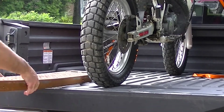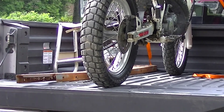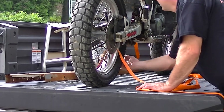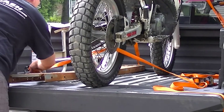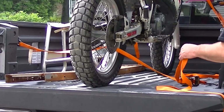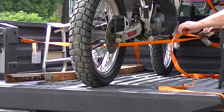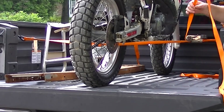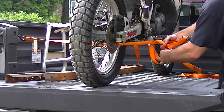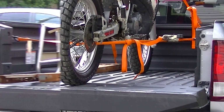Pop the ramp off and slide it in the back. Put your stand back in there too. Take a third strap and run it through the rim — using the top tie-down so forward momentum pushes it toward the front of the truck. Then neatly tie up all the tag ends. And that's it — get out and ride!